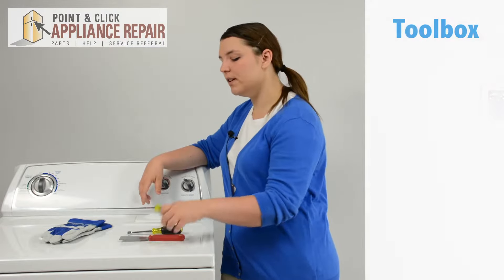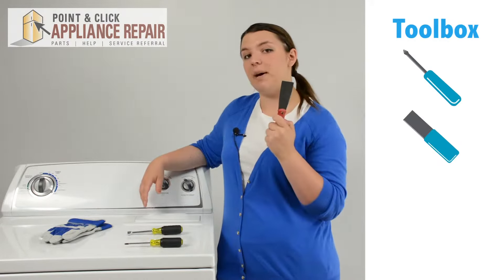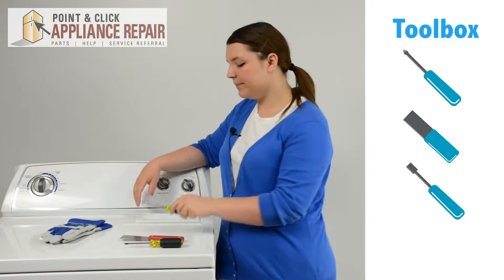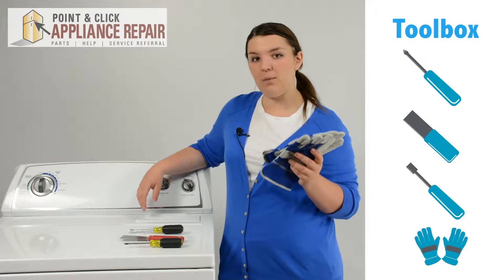For this repair, we're only going to need three tools: a Phillips head screwdriver, a stiff putty knife, and a 5/16ths nut driver. I would also recommend a set of work gloves to make sure our hands stay protected while we're making the repair.